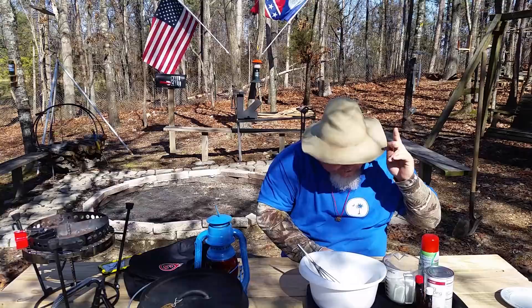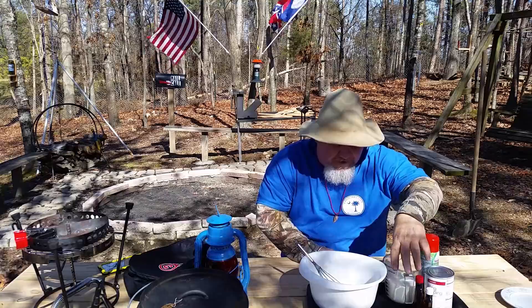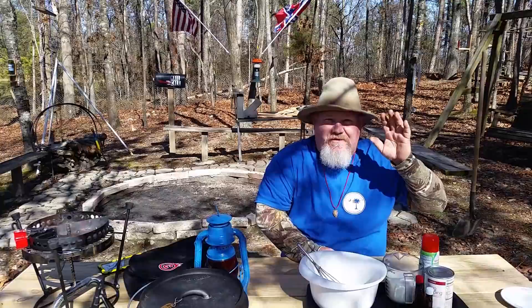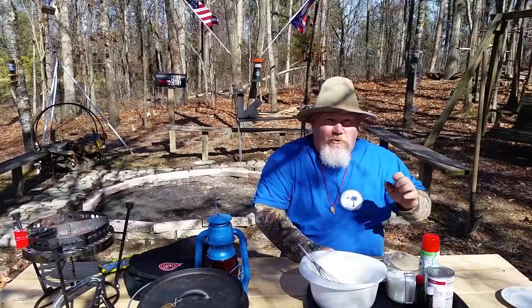Two cups of sugar, one teaspoon of salt, four teaspoons of baking powder, and I've got my two cups of milk right here. I've got some almond extract, vanilla extract, and my topping — today I'm going to choose cherry topping. You can use anything you want: blackberry, strawberry, mulberry, anything. It's up to you.